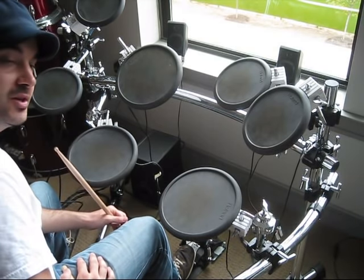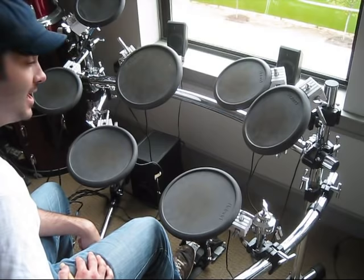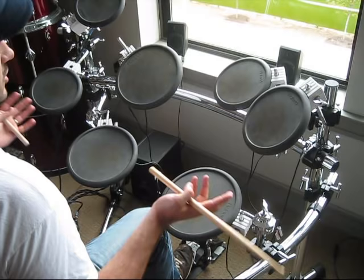Hey, what's up? This is Philip Ellis, and I'm going to show you just a very basic beginner level drum beat. This is for the person who has never ever played drums in their lives. This is just a simple beat that you can build on, and it's just a generic rock beat. And it goes like this.